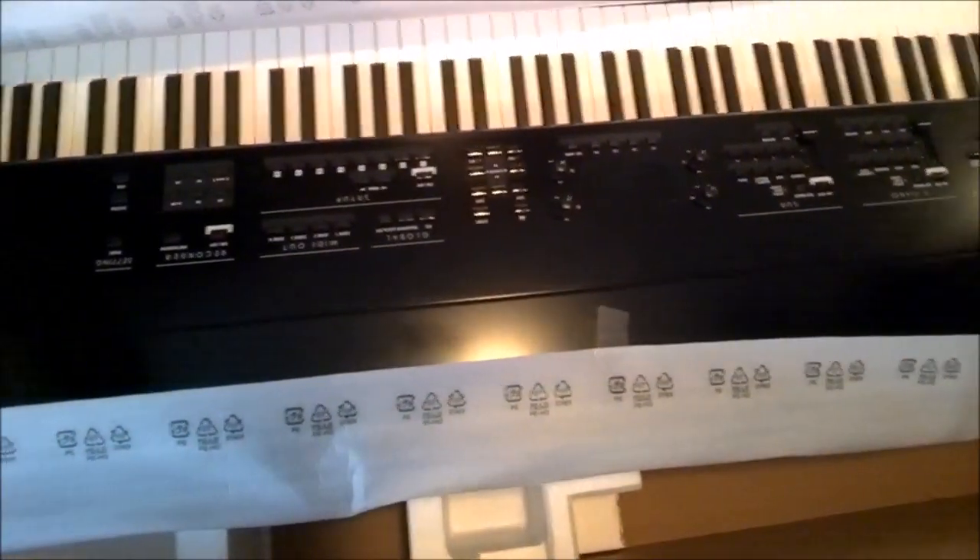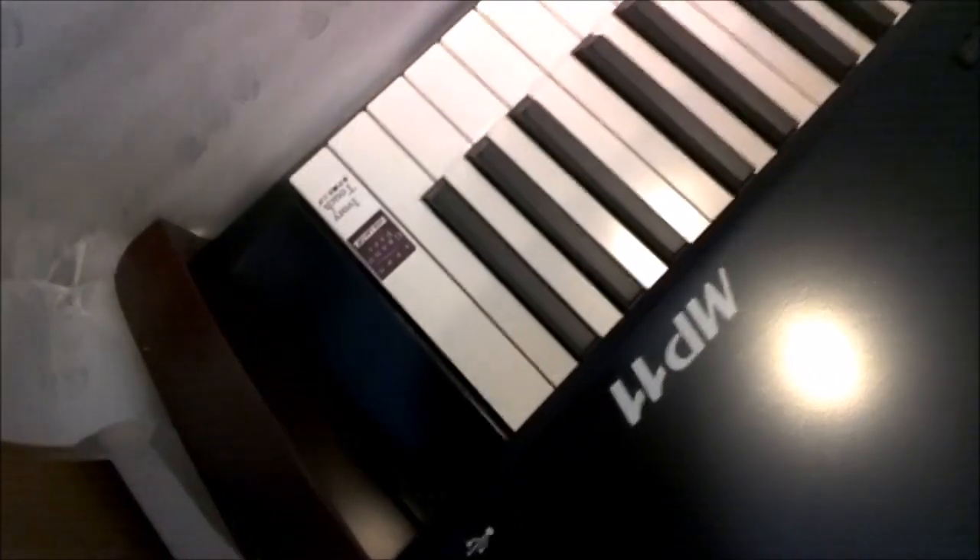Wow, what a beast. It's so shiny. Ivory touch, grand feel.